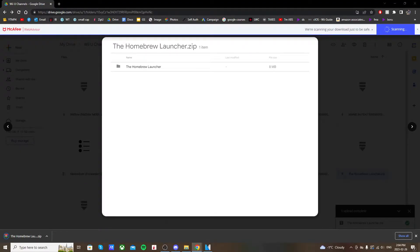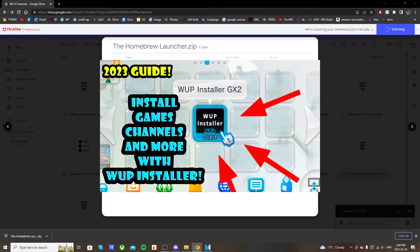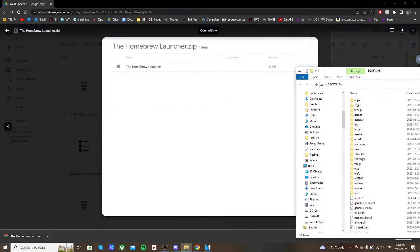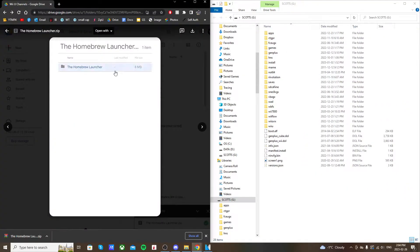You're also going to need WUP Installer GX2, and if you don't already have that, there's a video linked below on how to get it and how it works. Once you've downloaded the app, open up the SD card you used to mod your Wii U and open up the downloaded zip file for the homebrew launcher.